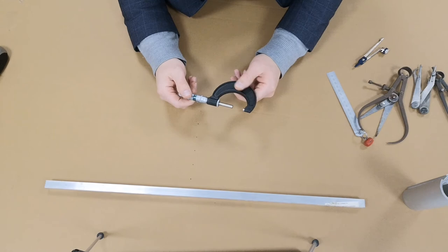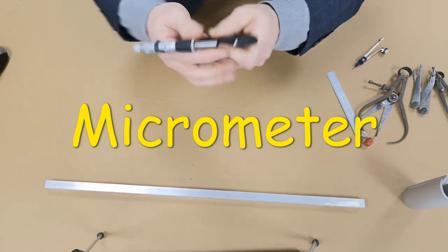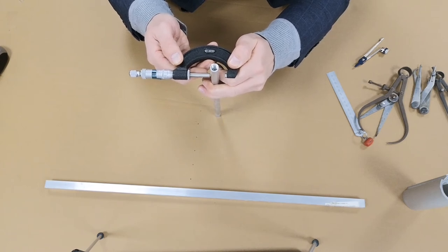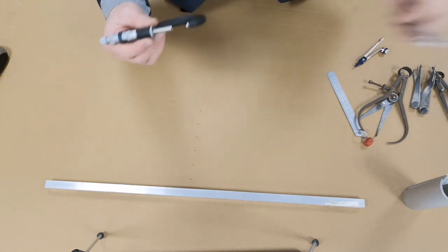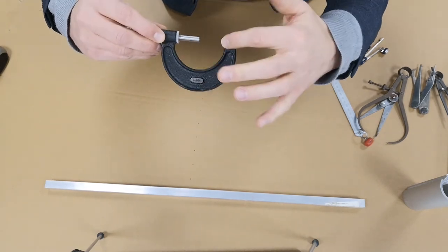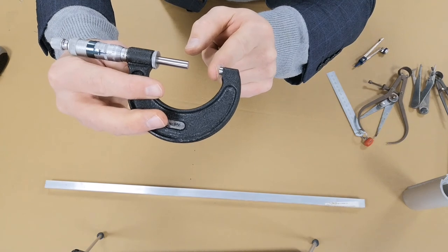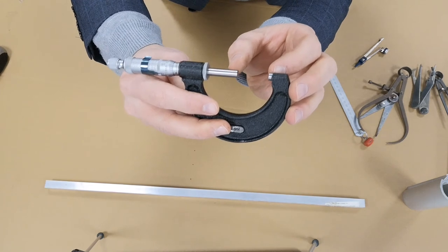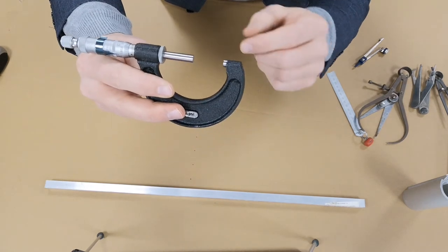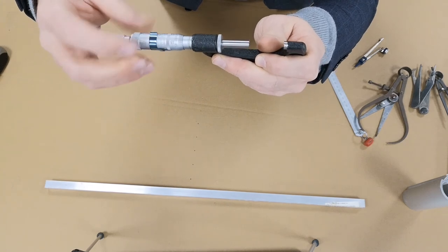The micrometer gives very fine measurements. It's great for measuring outside diameter only — it will not measure inside dimensions. This particular micrometer has a wide neck and is designed to measure bars and cylinders in excess of 22 millimeters up to 30 millimeters. Within that 8-millimeter range, it will give very fine detail and measurement.